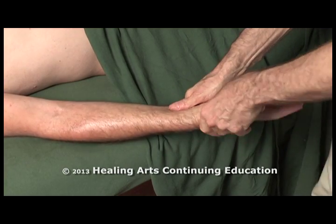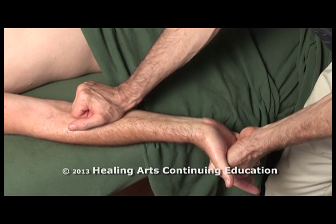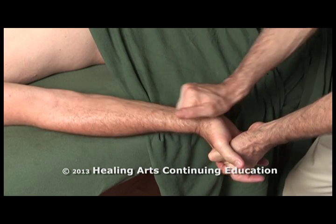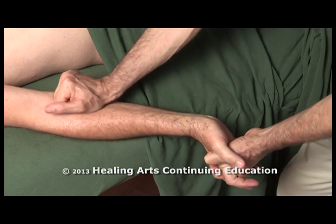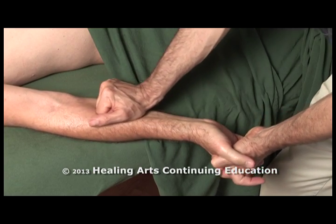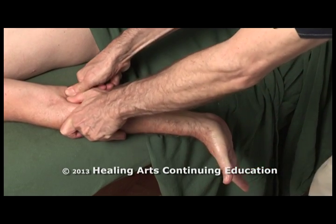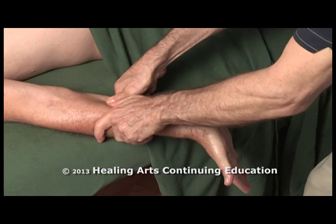Another good way to release these is to actually place the wrist in extension and put a gentle stretch on those muscles and tendons. Adding that stretch to the knuckle glides increases the intensity but also improves the amount of release. You can also do patient-generated extension of the wrist to stretch again, using deep thumb glides synchronized with the patient-generated wrist extension to release the flexors.